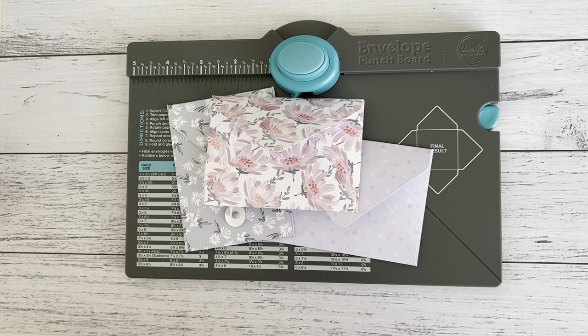Hi everyone, it's Sandy. Thank you for joining me here on my channel Septaria 18. I have here the We Are Memory Keepers envelope punch board, and the punch board has been around for quite some time, so there are a lot of videos and tutorials out there to show you how to make these envelopes using the punch board.